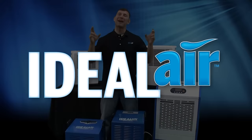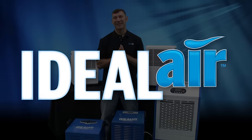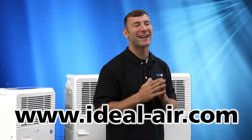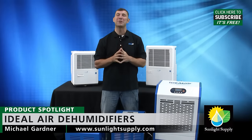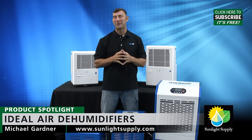Ideal Air has the perfect climate dehumidification solutions for all your indoor gardening needs. For more information, check out your local indoor gardening retailer or visit www.ideal-air.com. Please leave any questions in the comments section below, and don't forget to subscribe to Sunlight Supply's YouTube channel for the latest in indoor grow equipment videos.